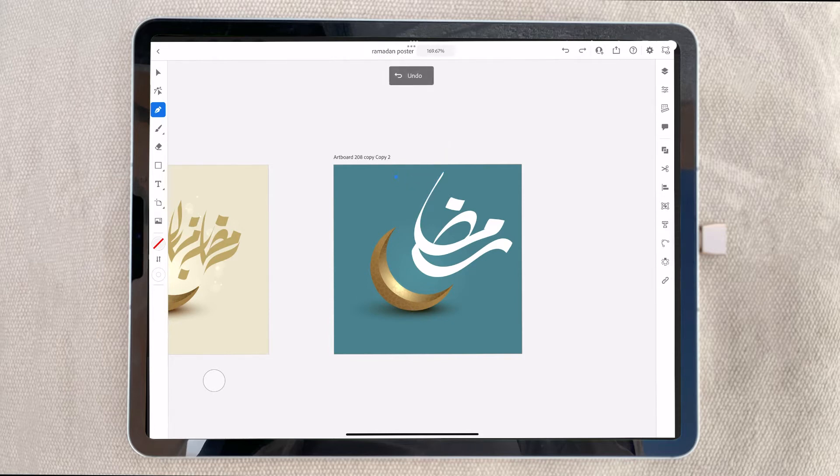Take the pen tool and draw the shape same as the letter 'noon.' I will choose the ellipse tool and make a round shape, then make it curve. After curving, I will remove some area and bring the dot here, so it will look like the letter noon.